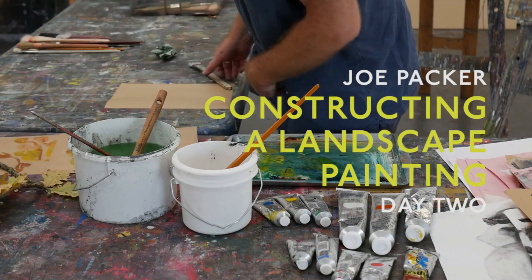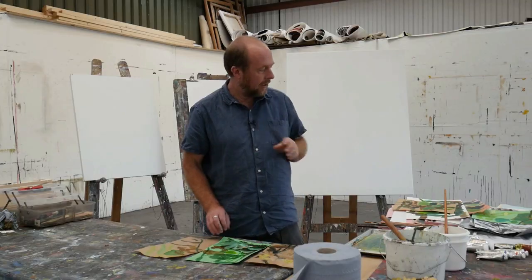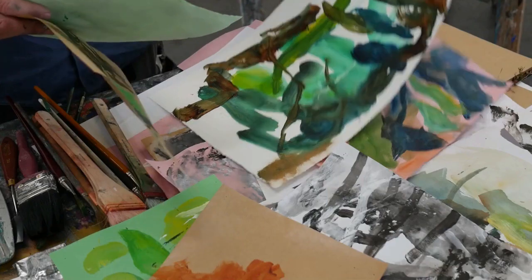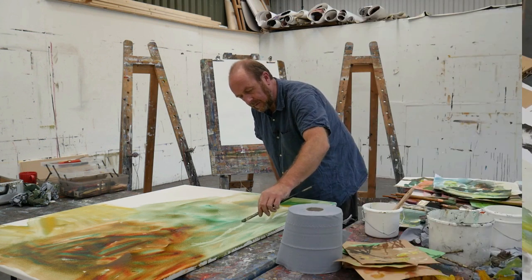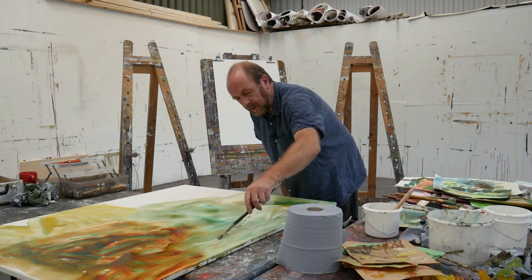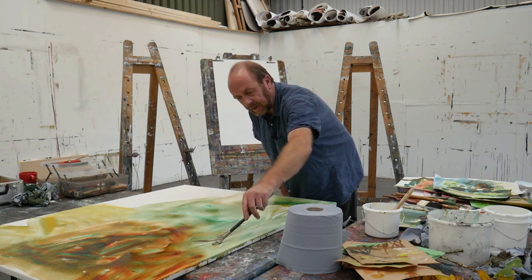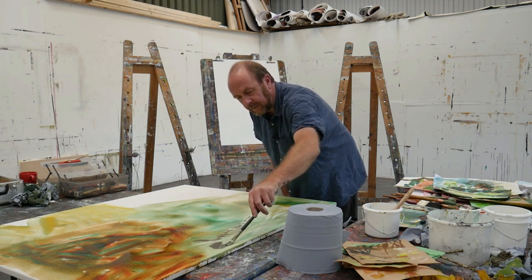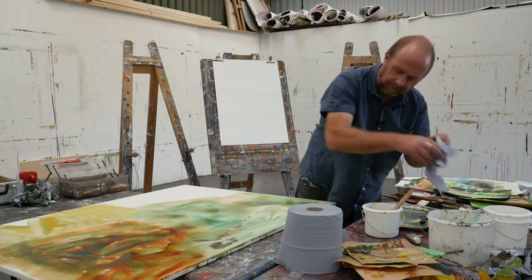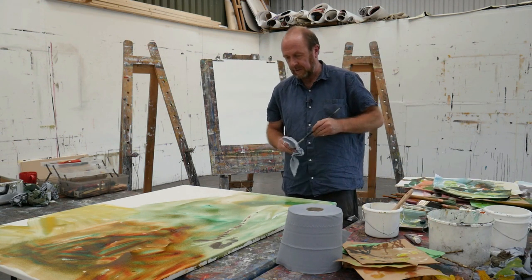Now it's day two of our Constructing a Landscape course. We've got all the drawings and paintings that we went out and made in the woods yesterday. We've got the mark-making, because the wood was pretty exciting. There's a lot of visual excitement going on there, so we want to try and find an equivalent of that visual excitement with the mediums we're using.